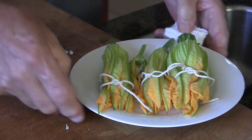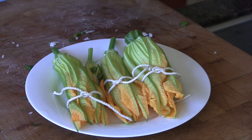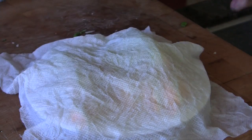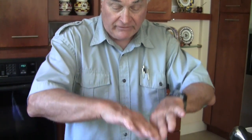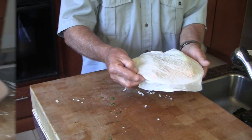We'll dampen a paper towel, squeeze it out nicely, lay it over the flowers, and put them in the fridge. It's just noon now and we'll be doing the rest of the cooking around 5 or 5:30. It is possible to save these overnight — certainly for a day and a half. If saving overnight, in the afternoon re-dampen the cloth a little bit and cover with plastic wrap to preserve them better.